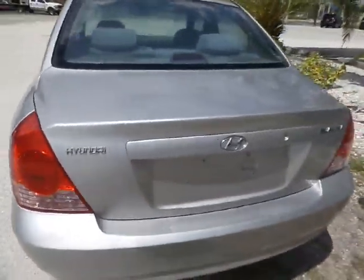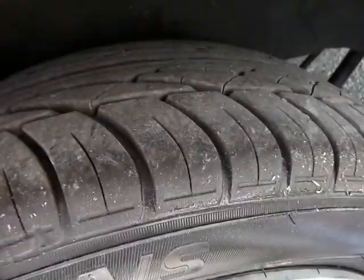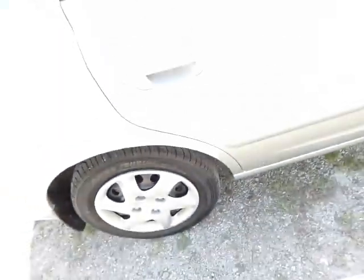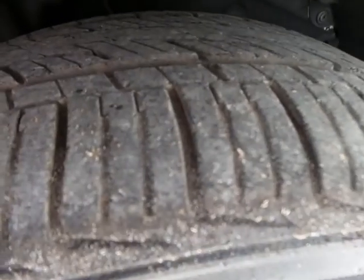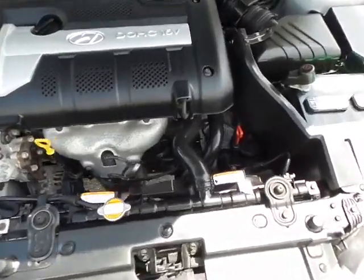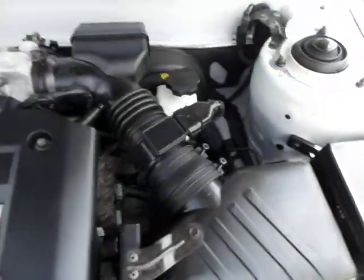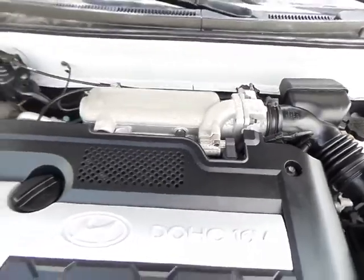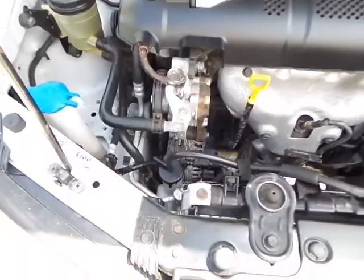I just wanted to walk around and show you real quick. Now I'm going to go ahead and pop the hood of the car so I can show you underneath the engine. Give me one moment. As you can clearly see, this vehicle is in great shape. We do have a brand new battery in there. Our mechanics did do a 100-point inspection on this vehicle and took care of the oil change and anything else that this vehicle may have needed.